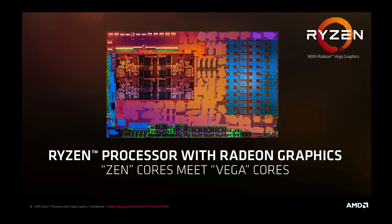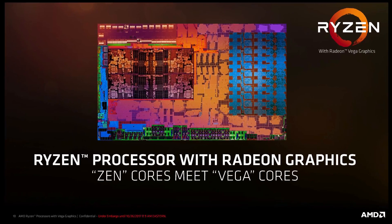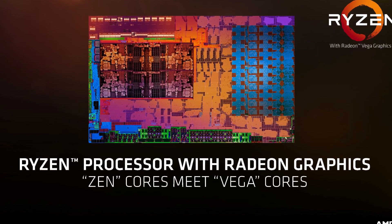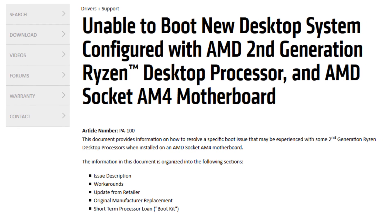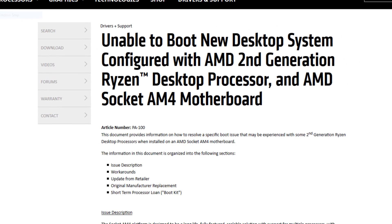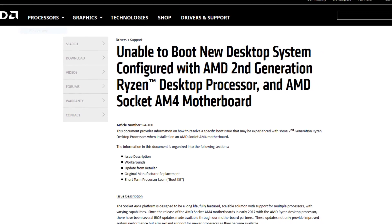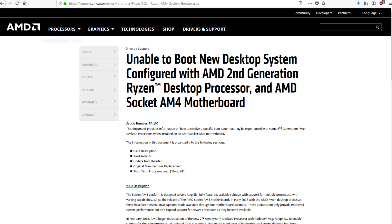AM4 is a relatively new platform and the Ryzen APUs are an even newer processor for this platform. This causes a huge catch-22 for motherboard manufacturers who have existing motherboards that need BIOS upgrades to support new builds using these new APUs. Fortunately, AMD is going above and beyond when it comes to customer support by sending out boot kits to upgrade your unsupported BIOS to a supported one. While this video will not go into the process of upgrading your BIOS, it will shed some light on what's included in the boot kit and the process of obtaining one.